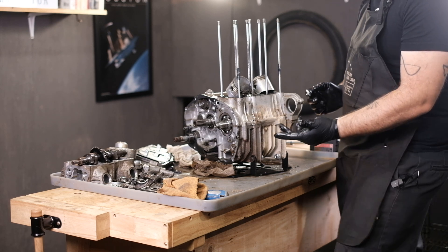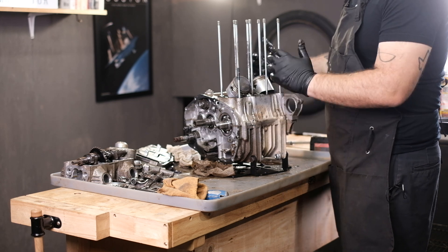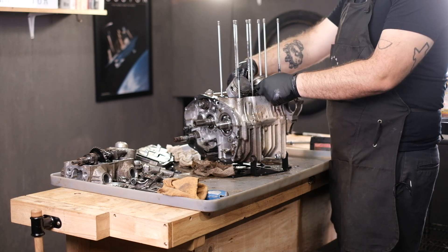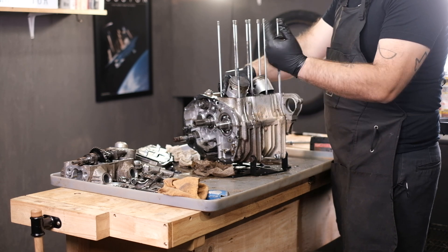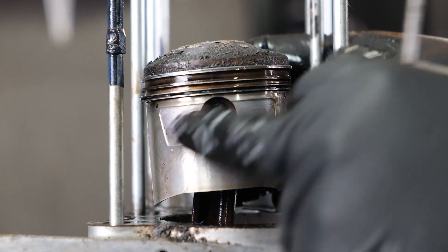I'm going to remove the pistons now. Since we're tearing the whole motor down, I can be sloppy with it. But if you're doing a top end and you're not taking the bottom end apart, I highly recommend putting a rag in the cam chain area and also underneath the pistons so you don't drop the clip inside the engine. Really easy to do.